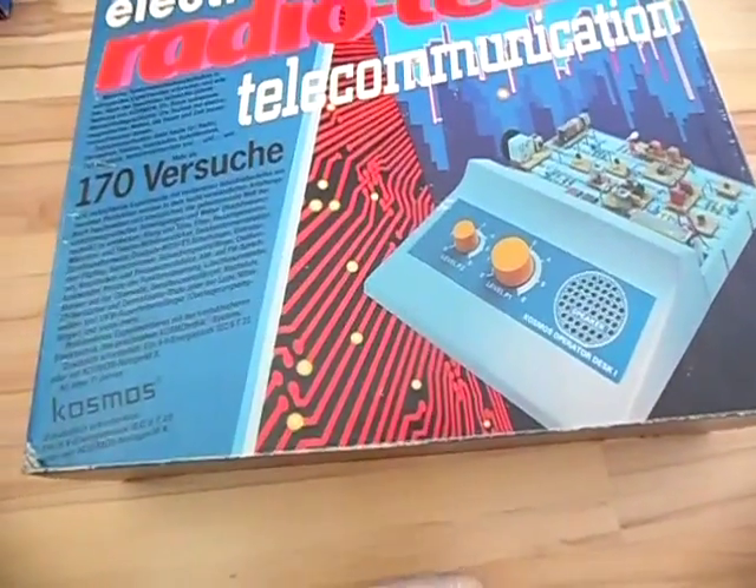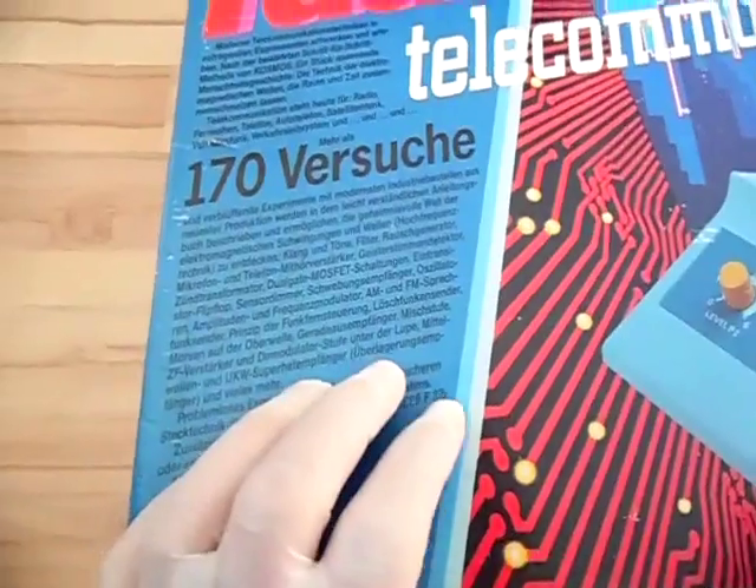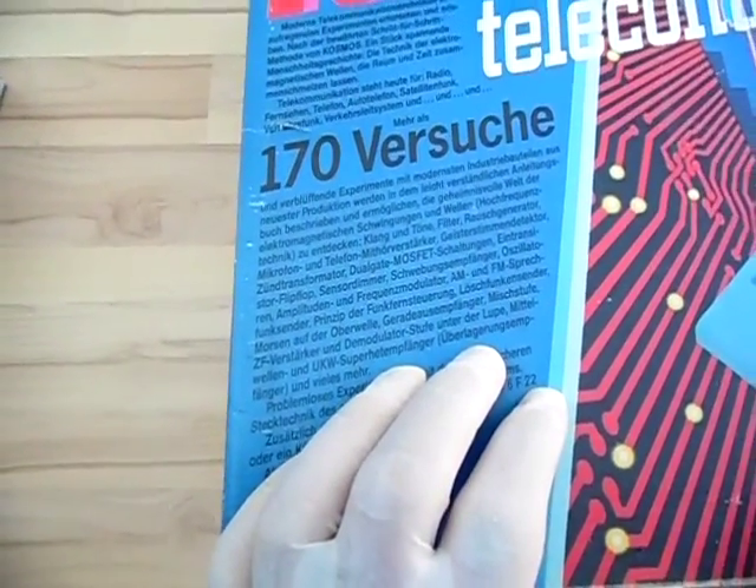I use rubber gloves so the components won't oxidate. Also, I doubt you can read the German text on this kit, and even if you could read it, you probably wouldn't understand it if you don't speak German.